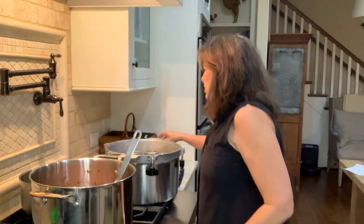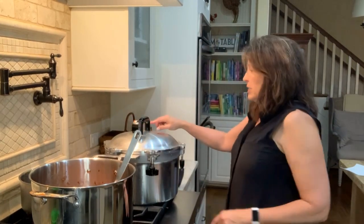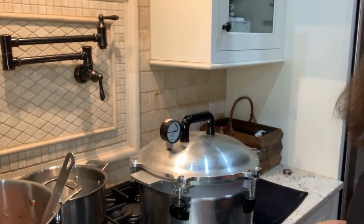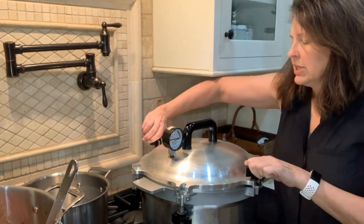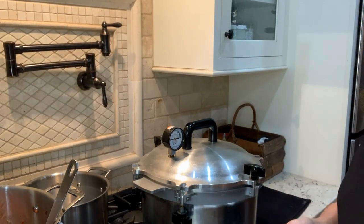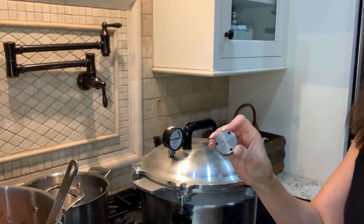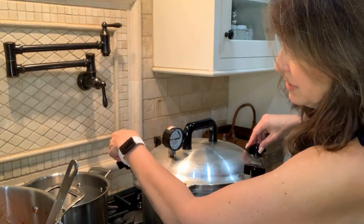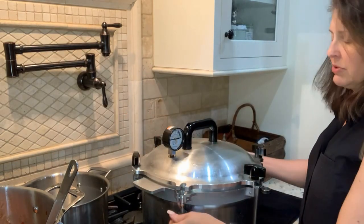I have all 10 jars in the canner. I'm going to close this up and lock it. Wait for steam to come out — I'm going to let it blow steam. We're going to let the canner blow steam for 10 minutes, really blow steam for 10 minutes. Then when that 10 minutes is up, I'll put on my weight. You have a 5-pound, 10-pound, and 15-pound option. I am below a thousand feet above sea level, so I use the 10-pound option. If you're above a thousand feet above sea level, you use the 15-pound option. Make sure you double-check that.